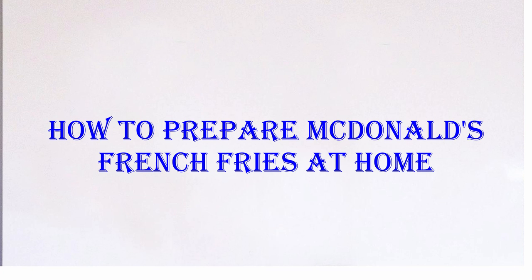Today we are going to learn how to prepare McDonald's French fries at home. Here are the ingredients that you'll need.